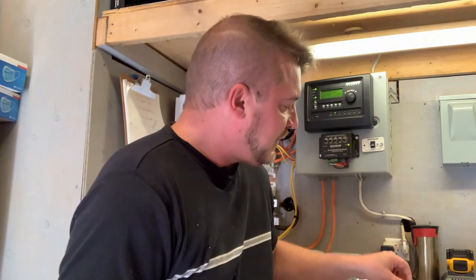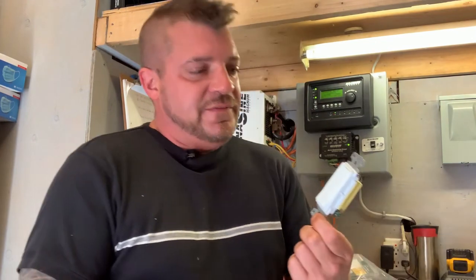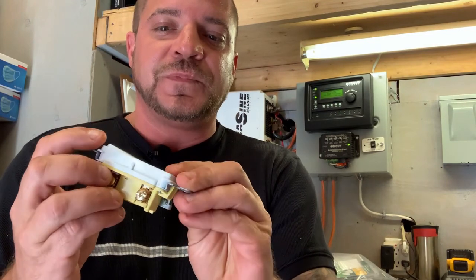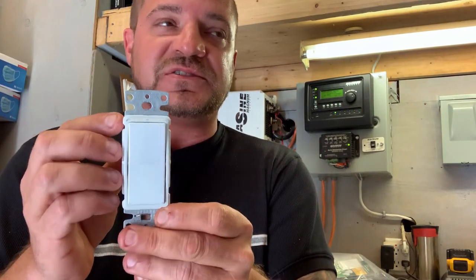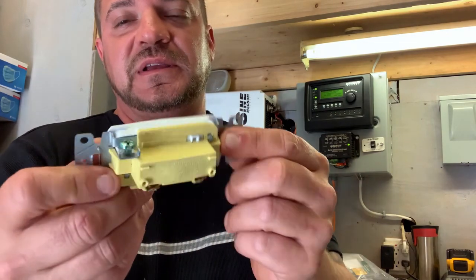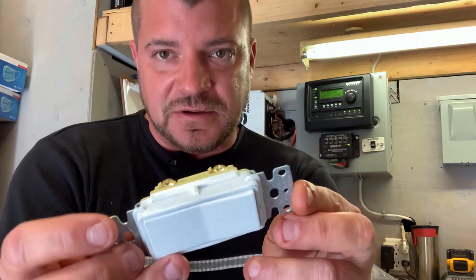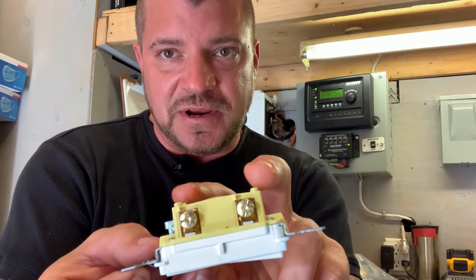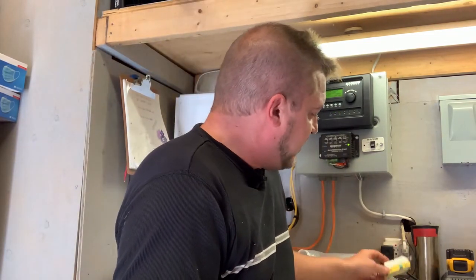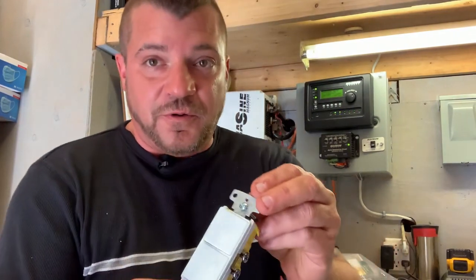Next we have a single pole Decora switch. These are quite common and you usually put these in higher-end homes — they give a nicer, aesthetically pleasing look with that square style. You'll see these in a lot of newer homes. They have a ground on the side and a two-line break here and here.